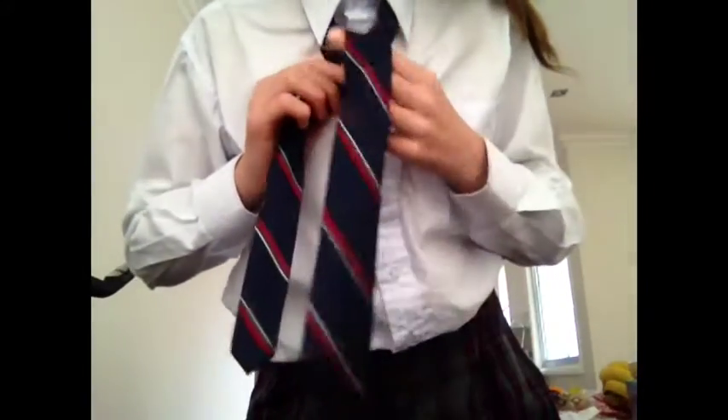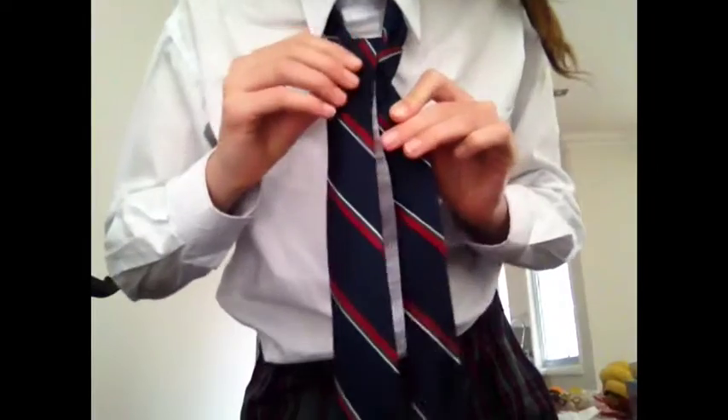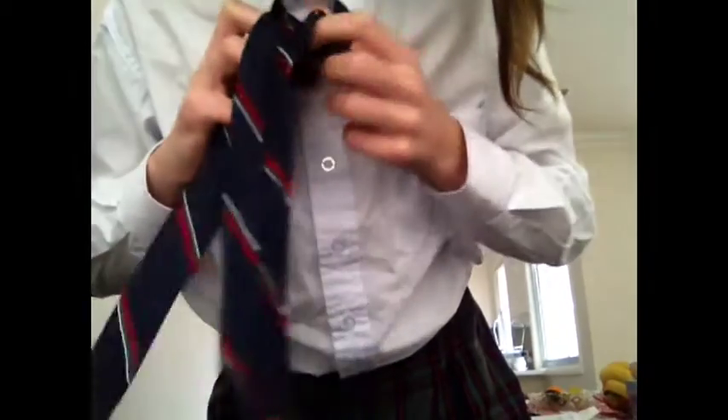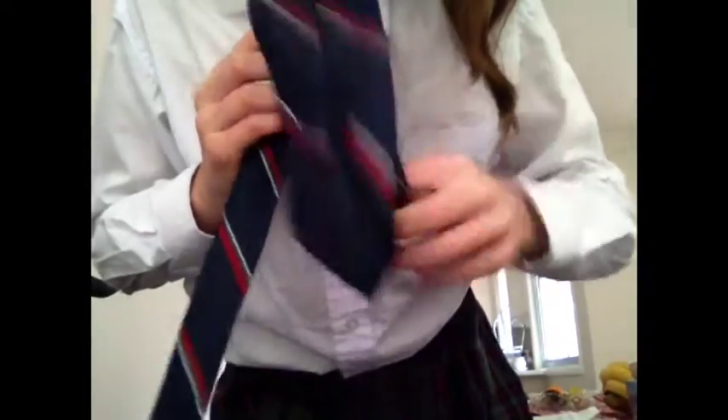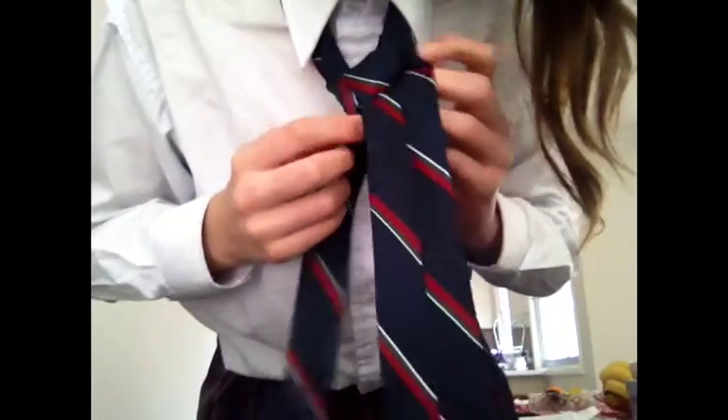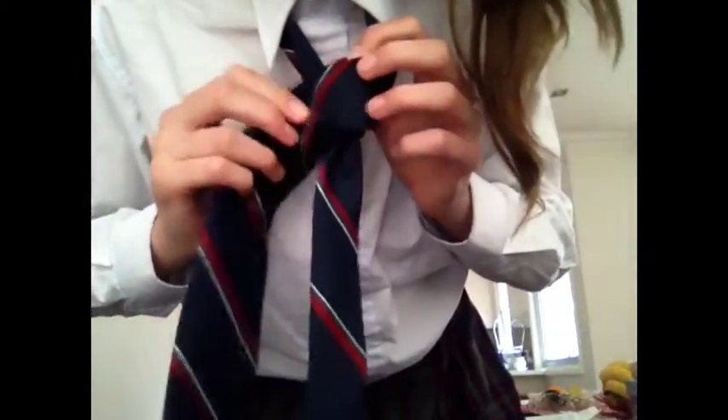Once it's all the way through, get the narrow side and pull it over to your left. Now pull it around and through. Once again you have to go around and through.